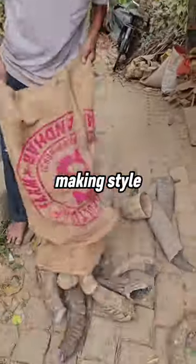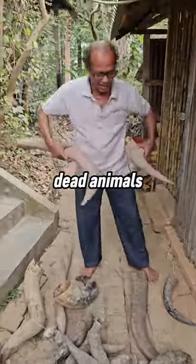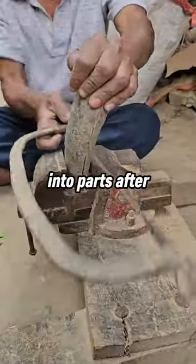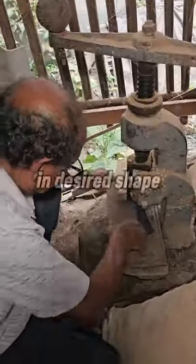This is the most unique spoon-making style you've ever seen. This man collects horns from dead animals and cuts them into parts. After that, he heats them over an open fire so they become easy to press into the desired shape.